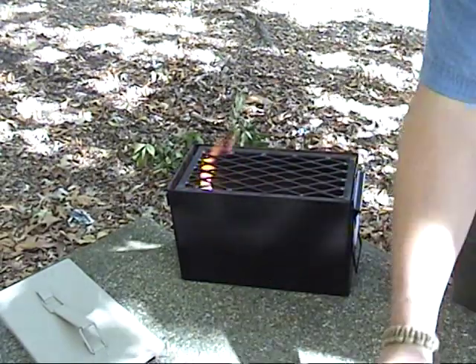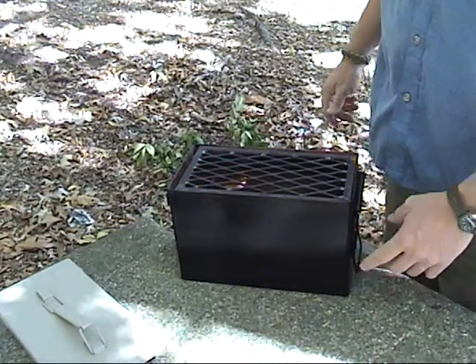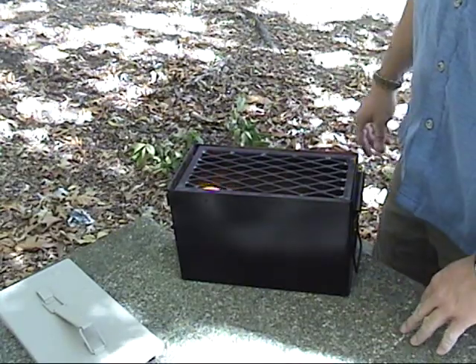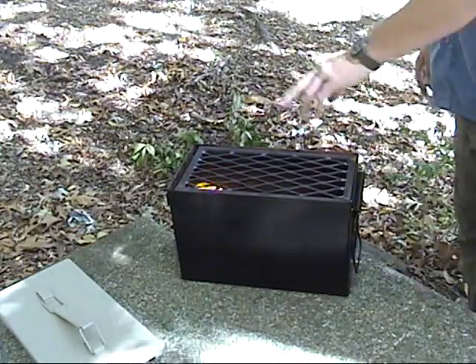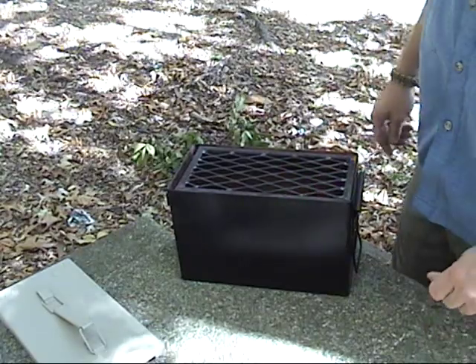This was also a test run for me. I painted the grill with grill paint — it said it was good to about 800 degrees, which I'm sure with this setup it didn't get anywhere near that. As you can see, there's no discoloration front or back. I can't pick it up to show you, of course, but overall I'm pleased with it.